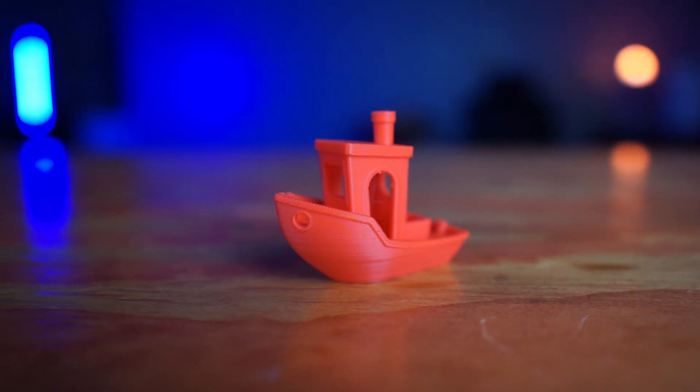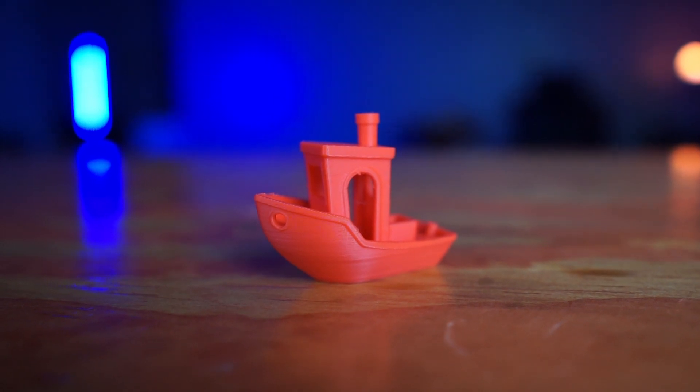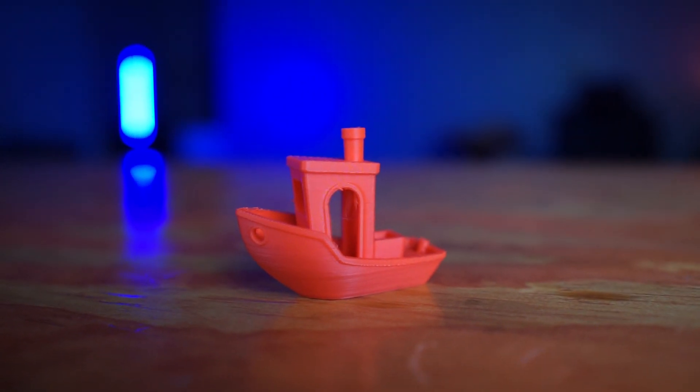The first thing I printed is a Benchy. Everybody prints these when they first get their printer, so we all know what they're supposed to look like. This Benchy came out so well — not a lot of stringing, maybe one little line right in the middle, and the print came out really smooth.